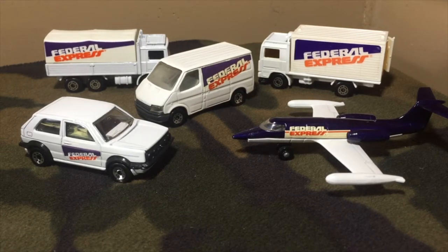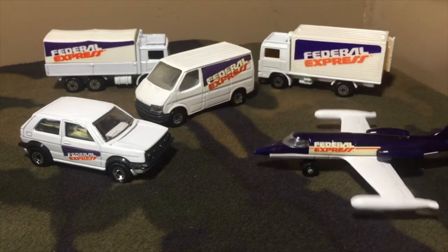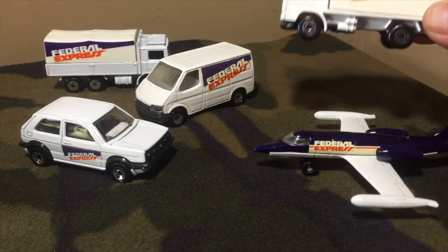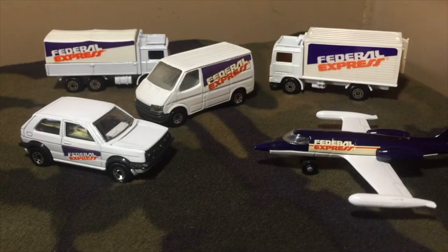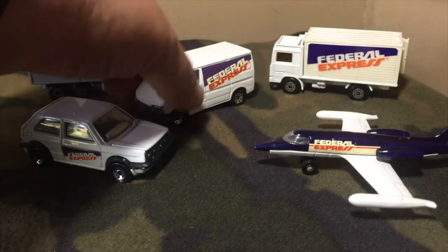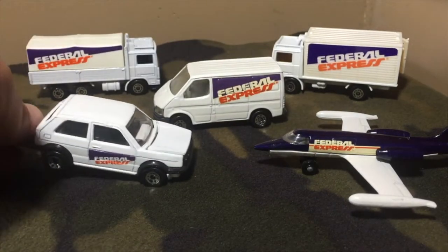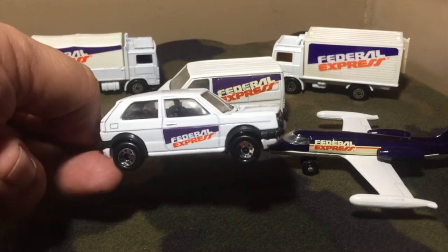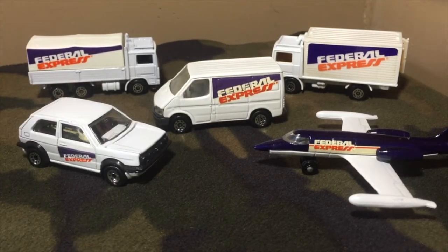It consists of a Learjet, the Volvo Container Truck, the Volvo Tipper Truck, the Ford Transit, and of course, because it's DieCast Hatchback Television, the Volkswagen GTI. We're going to give each one a little chance on the turntable and check them out.